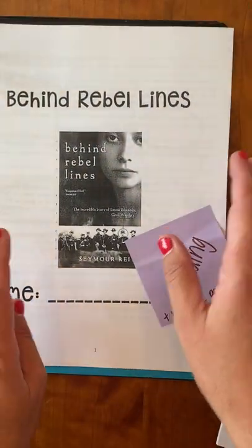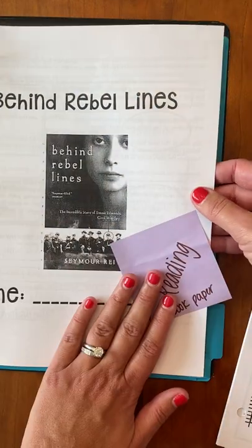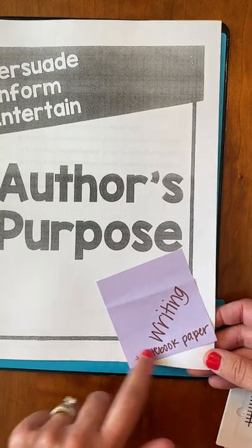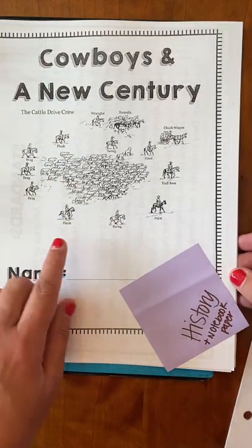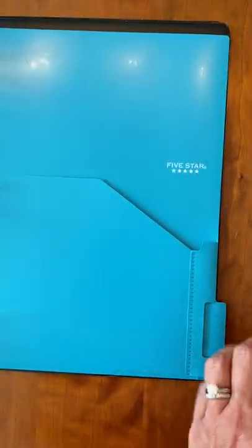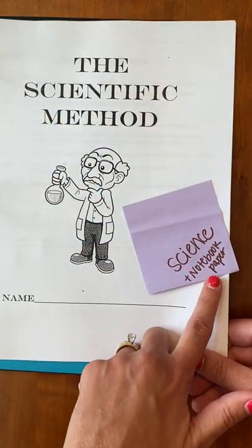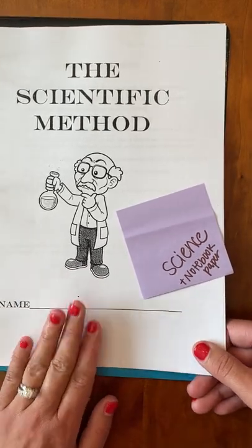In fifth grade, packets stay in the binder and we don't pull them out until they're ready to be turned in. So: find your Behind Rebel Lines packet and clip that one in Reading, with a little notebook paper. Find the Author's Purpose packet and clip that in your Writing section, also with a little notebook paper. Find Cowboys and New Century and clip that in History, with a little notebook paper. And find the Scientific Method packet — that one gets clipped in Science, with notebook paper. Don't forget your name on each one.